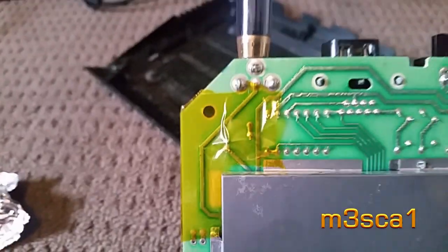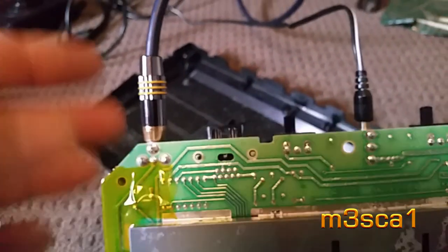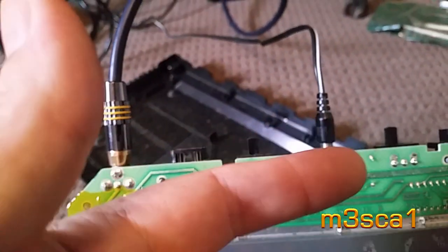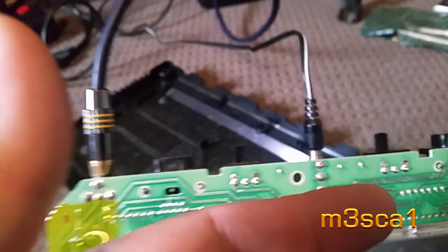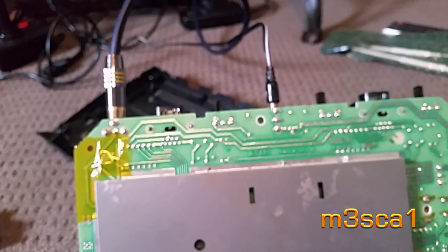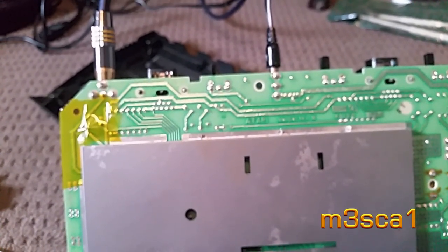I guess the next thing to do, other than some sort of filter at this point, I could also try flipping to channel 2 - I think it's on 3 at the moment - and then re-tuning the telly to the other channel and playing around with that RF output again.